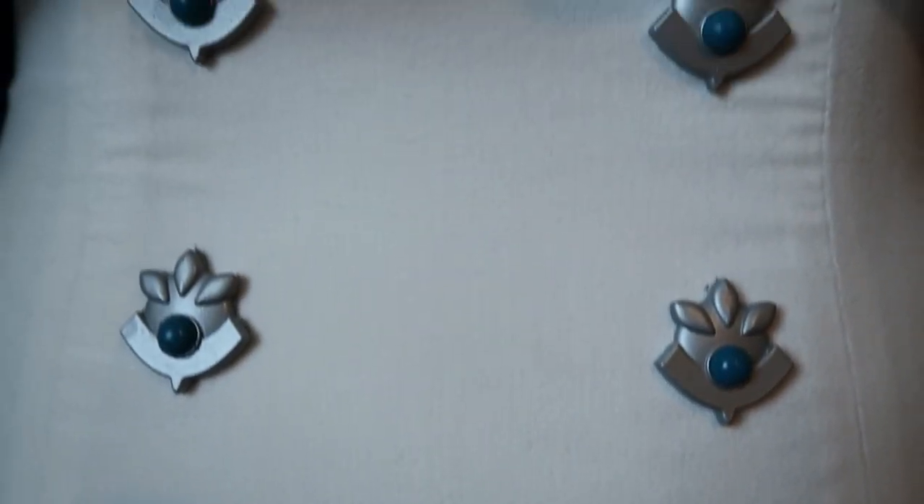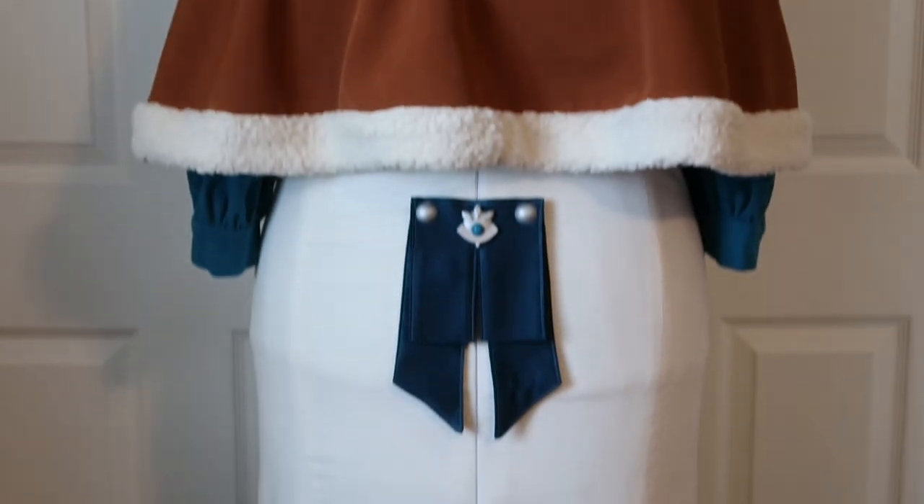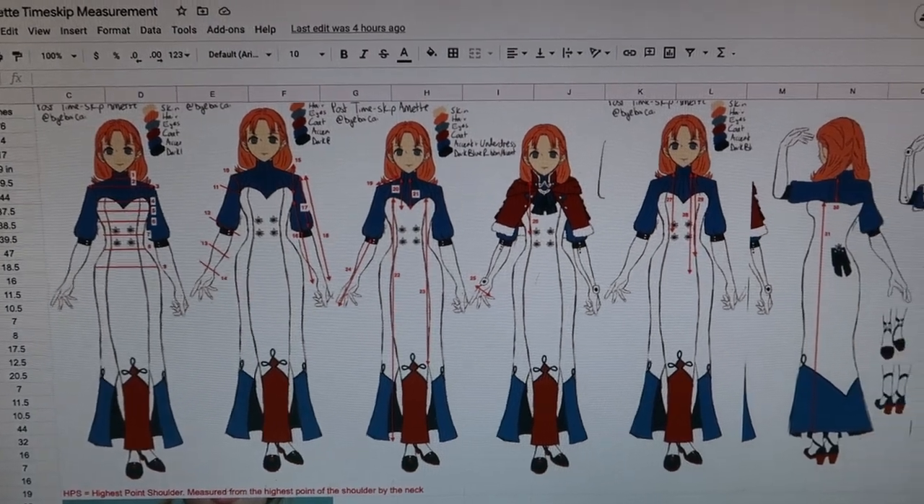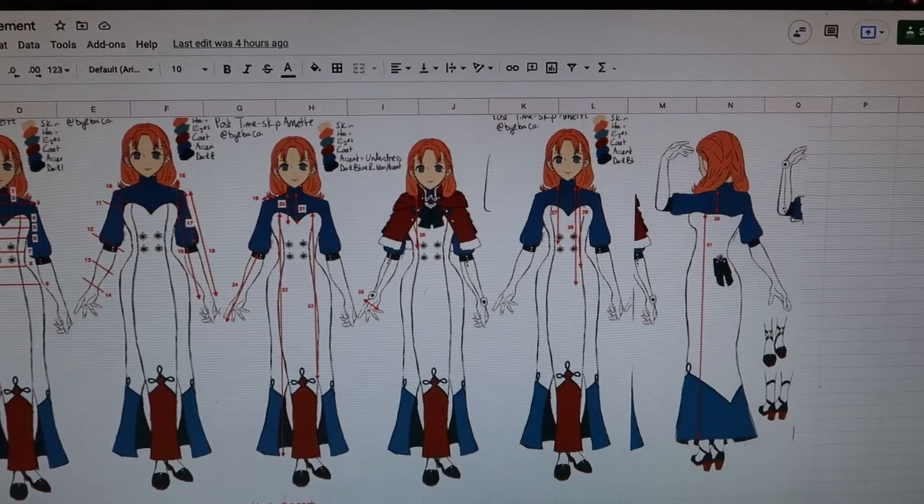With things getting busy for me and con season picking up again, it's been hard to film and record everything. In this video, I'll be making the full costume of Annette's Timeskip outfit from Fire Emblem Three Houses. I actually made this around last summer, but I haven't been able to get to editing it, so finally getting all the videos and the process out now.